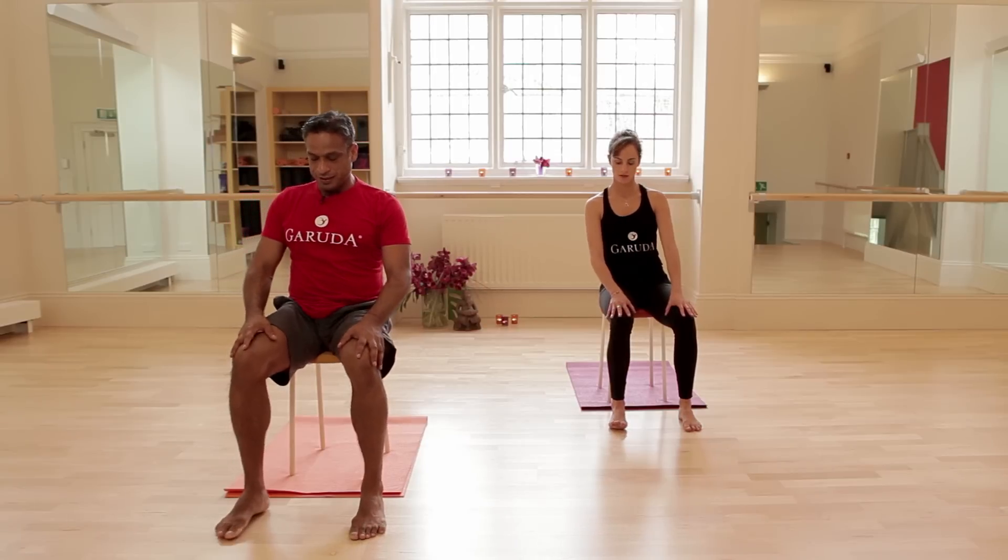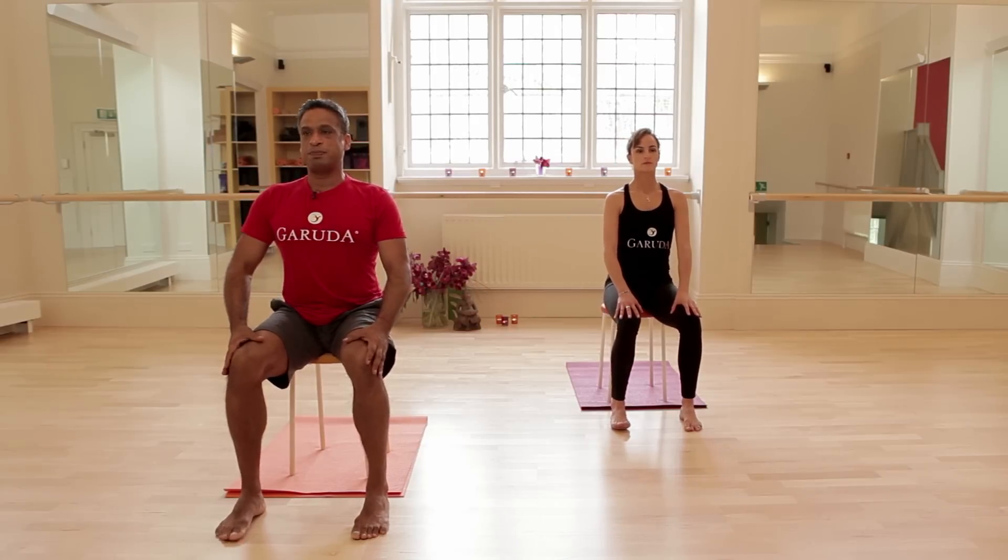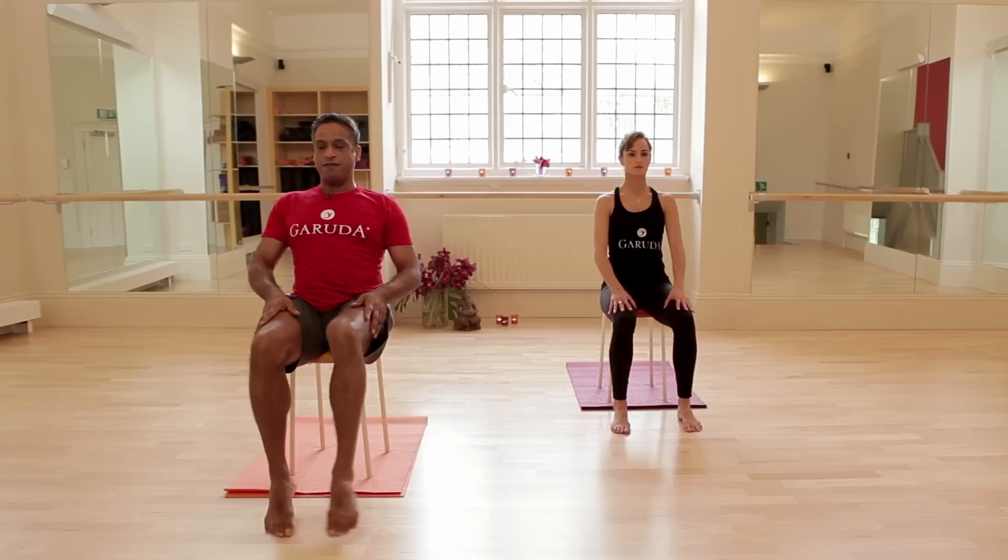Welcome to this section of the Dara workout, which mainly focuses on the warrior positions. We're going to start with our feet parallel, hip distance apart, sit bones planted into the chair and moving out to the left foot.